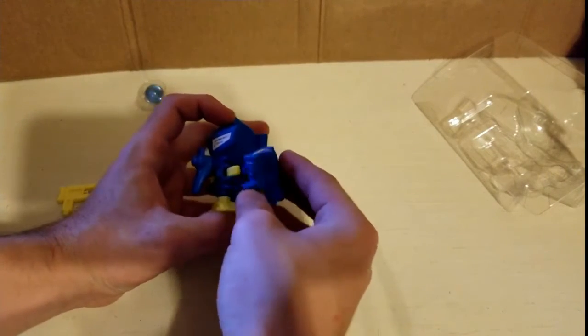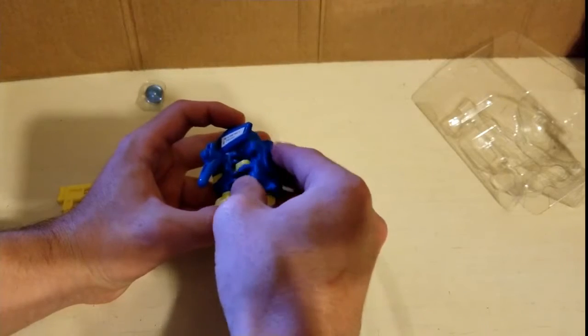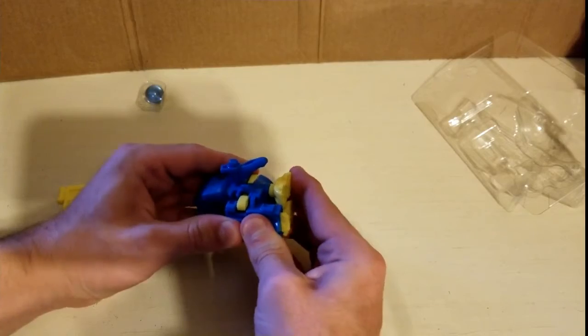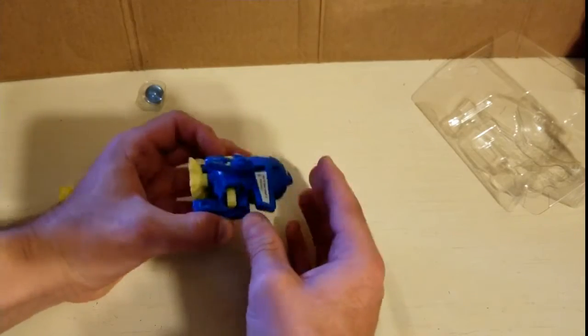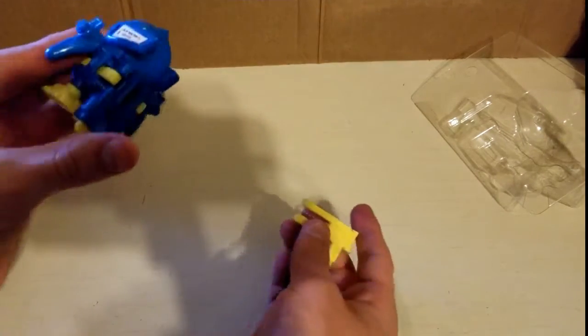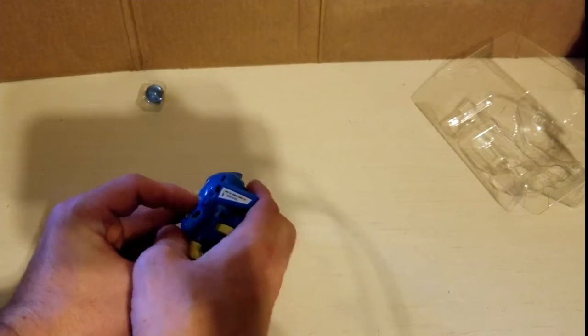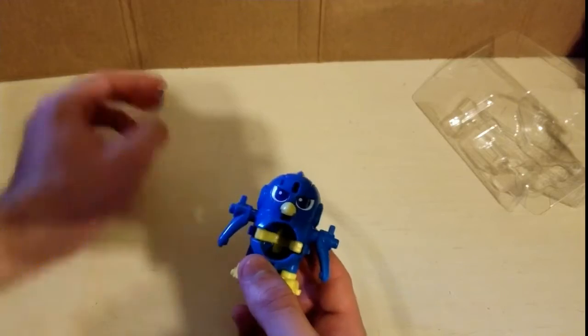Alright, so it looks easy enough to put together. This goes on the back of this, and this goes in here. And that's pretty much it.